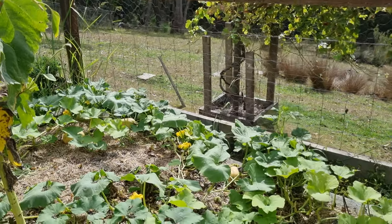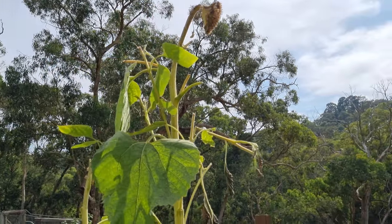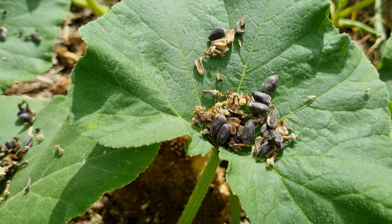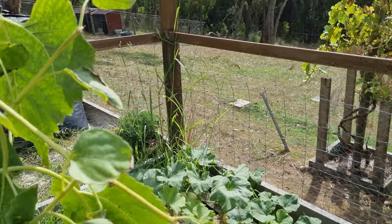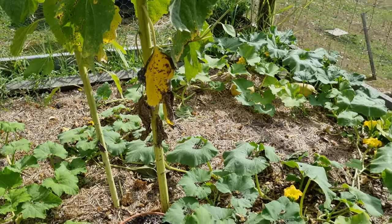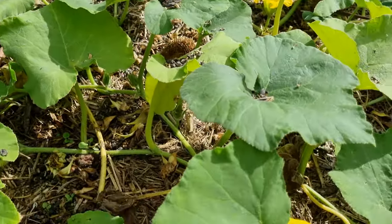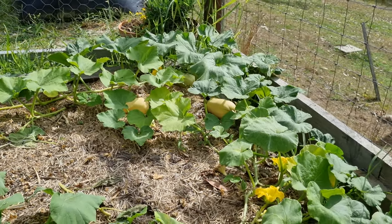Moving around, we have our pumpkins in with our sunflowers. Now I was hoping to harvest a whole bunch of sunflower heads — the idea was to grow these and feed them to our chickens. But you can probably see down here that someone's beaten me to it: the sulfur-crested cockatoos have snipped off all the ends and eaten pretty much all the sunflowers. I don't think I got a single one off all of these — that's a bit disappointing, but it's just life gardening in the Dandenong Ranges. We do have the pumpkins in here though, sprawling around the bottom — I've got a whole bunch of butternut pumpkins. Those ones will probably be ready in about another month or so — looks like we've got a good half a dozen or so in here.